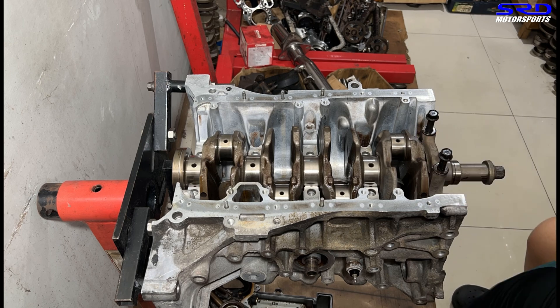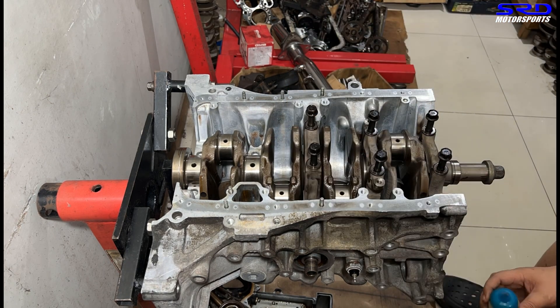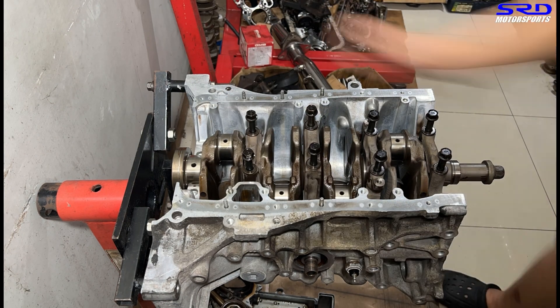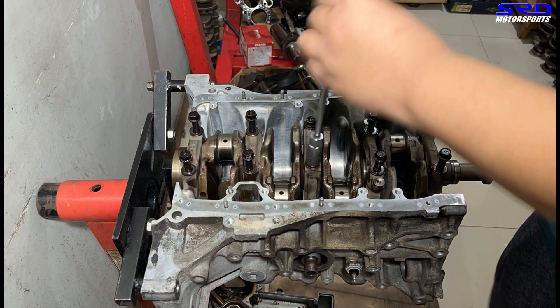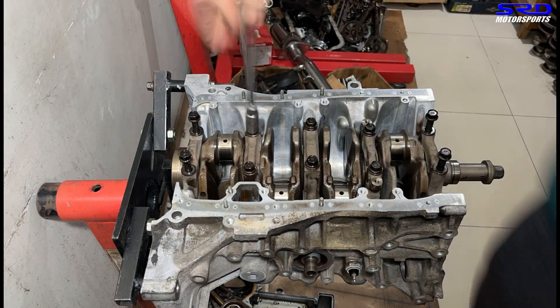Now we oil up and install the main cap, and we also oil up the main bolts to make sure the torque readings are accurate when we torque them in the correct sequence and steps. Now we hand-tighten so we can proceed with the torquing steps.